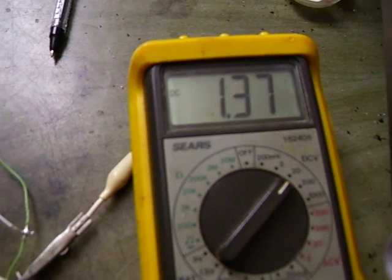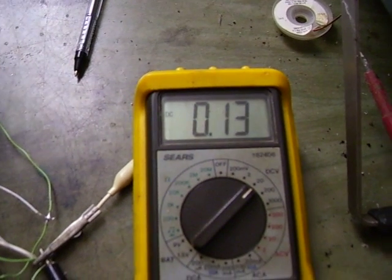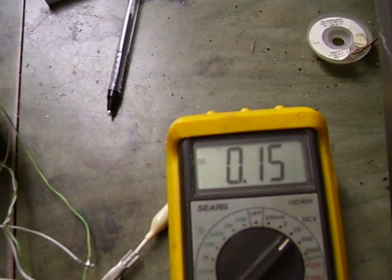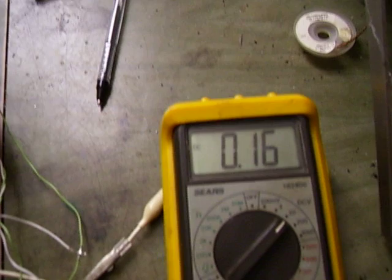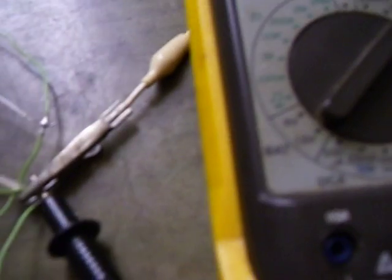I'll discharge the capacitor. There's no power in the circuit at all — zero. And the capacitor is charging right now with zero power applied to this coil. It's charging itself from the ambient magnetic fields of this coil. There is no power applied to this circuit at all. I'll short the capacitor again — zero — and here it comes again.